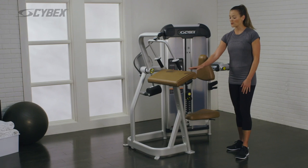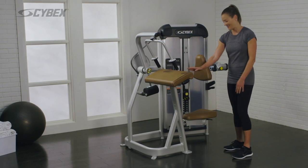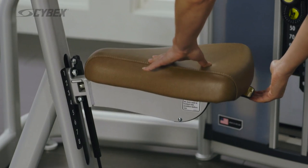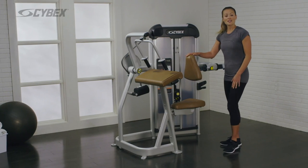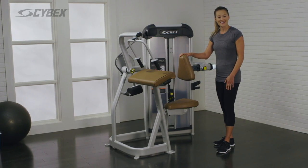Adjust the seat pad so your arms are comfortably supported by the pad. Adjust the back pad so your elbows align with the axis indicator.